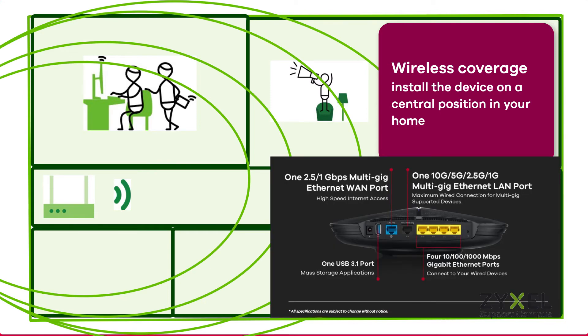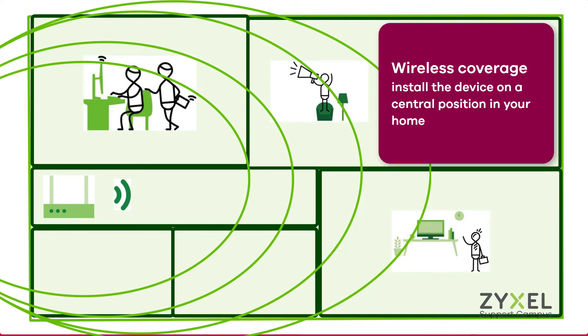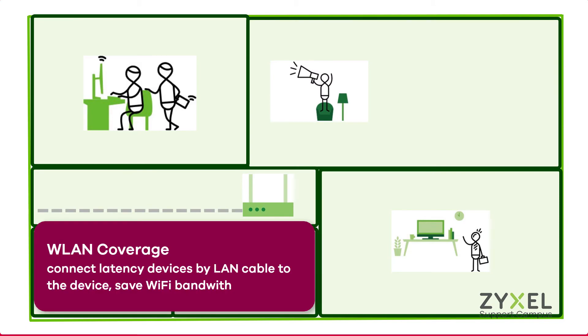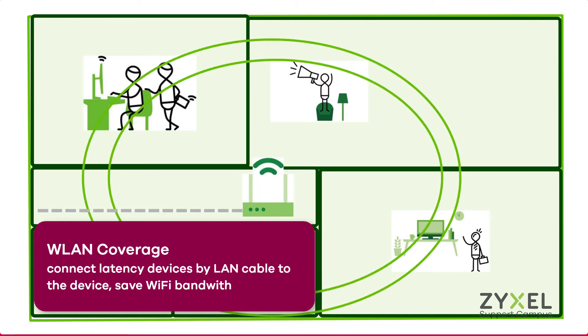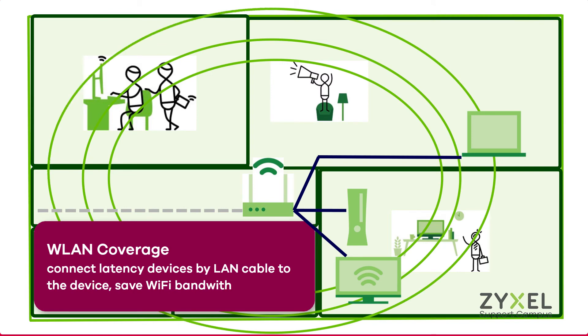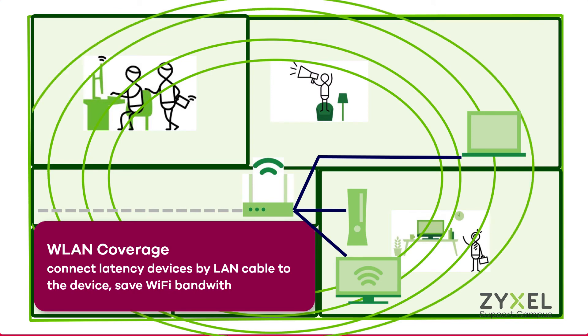The full internet speed of 2.5 Gigabit per second can be achieved with a LAN connection to the device. This allows you to place the device in a central position while all wireless clients access the strong wireless signal. Connect latency-sensitive devices by a LAN cable to the device to save WiFi bandwidth.